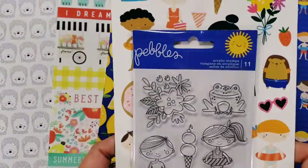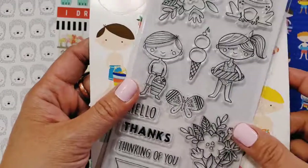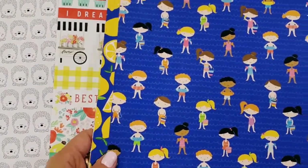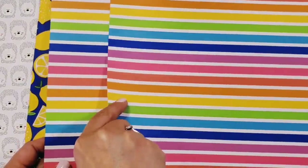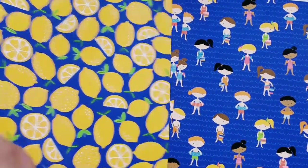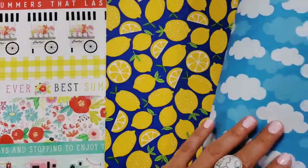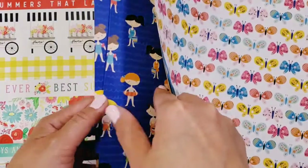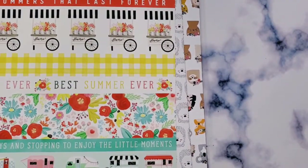You guys know I love acrylic stamps, so I'm going to try to stamp those and see if I can copy the colors using my Ohuhu markers. I also got some extra individual sheets since the 12x12 wasn't available — ones I really like, like the butterflies, the lemon, two sheets of the kids, and the rainbow.